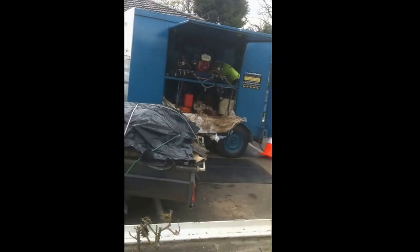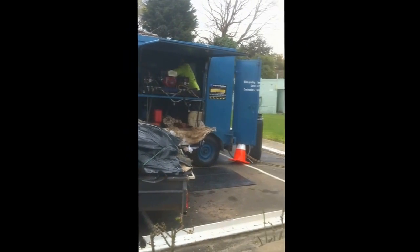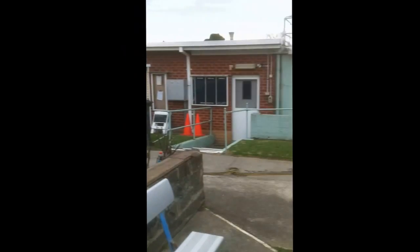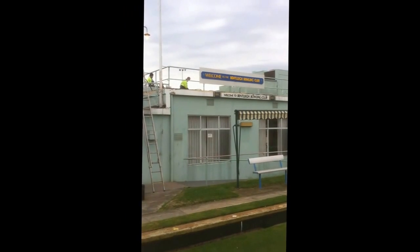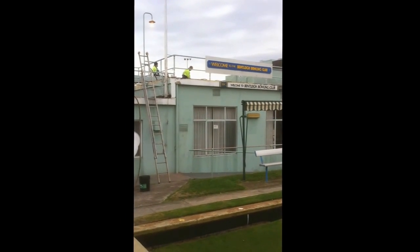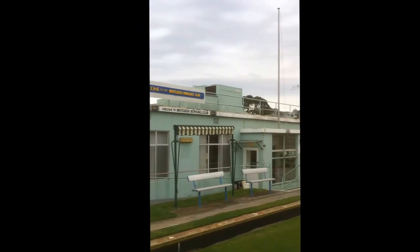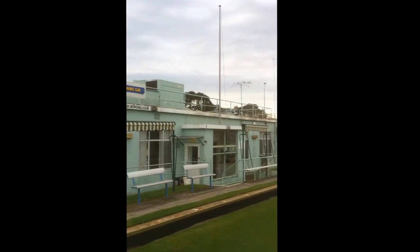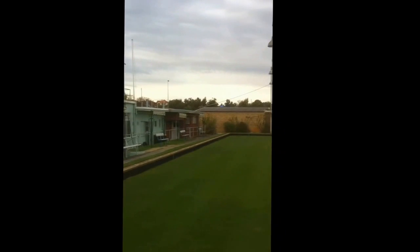I'm here today spraying Bentley Boley Club roof with a lick of rubber. That's the spray rig in action at the moment, the pump. Give this good old clubhouse a new lease of life with a fresh spray of rubber on the roof.